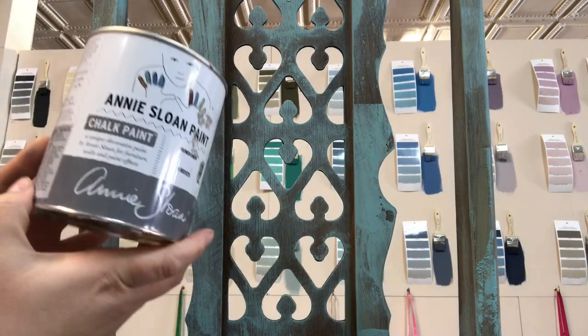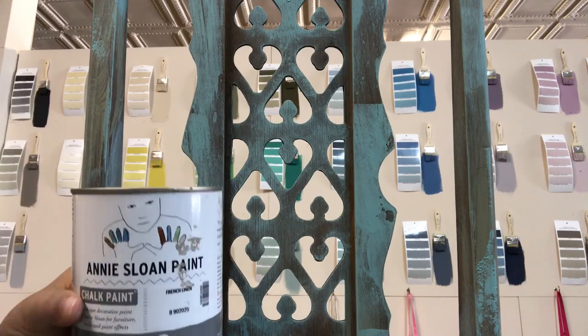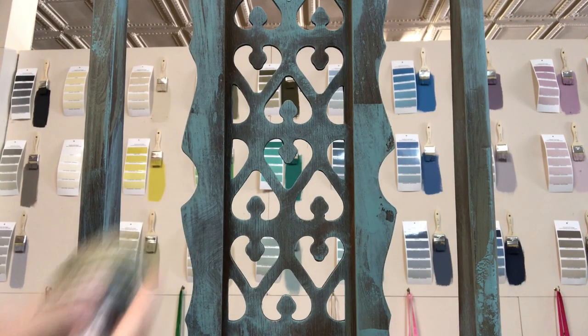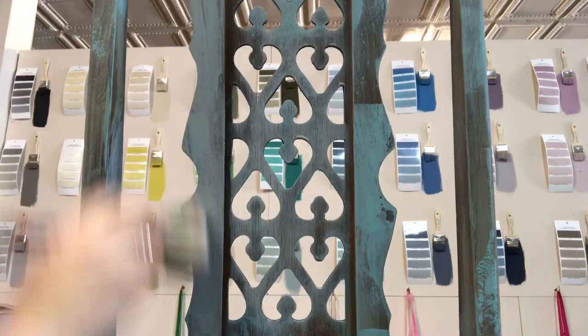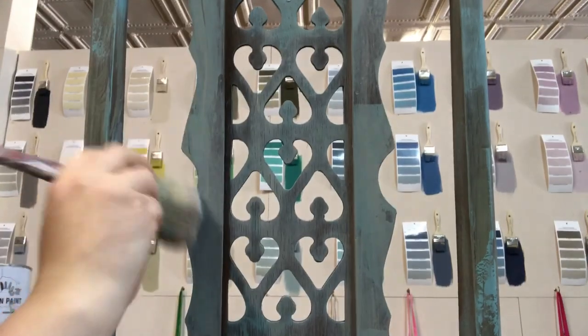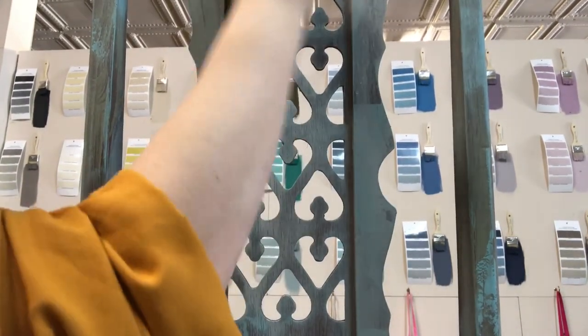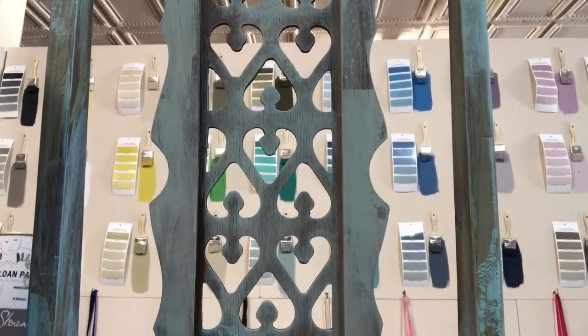Next I'm doing a wash of Annie Sloan French Linen. I had a little bit left in the edges of a can, so I put some water in and stirred it up. I just want a translucent, overall haze of this color — it doesn't have to be solid in any way. If it gets too thick in some areas I'll wipe it back, and if I need it thicker I'll use full-strength French Linen.